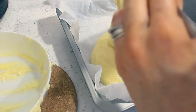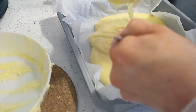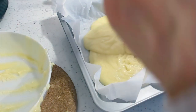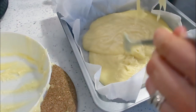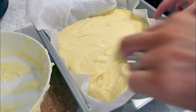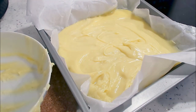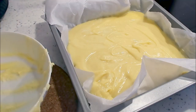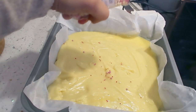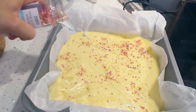I put some sprinkles on mine to give it that Valentine's Day feel, then in the fridge it goes for around two hours until it is set and turns into delicious fudge. It took probably about five minutes to make before it went in the fridge - a really quick easy treat that would make a really lovely gift, is really inexpensive, takes no time at all, and looks amazing.